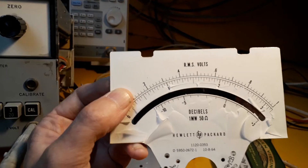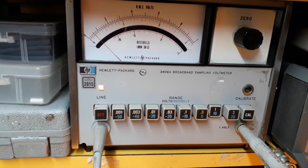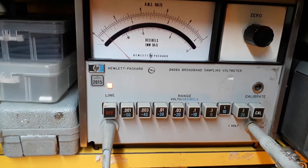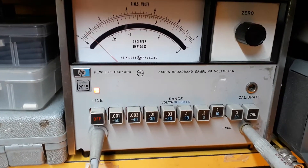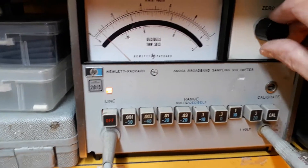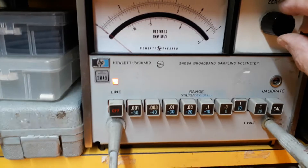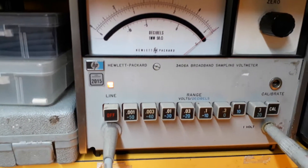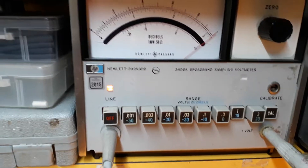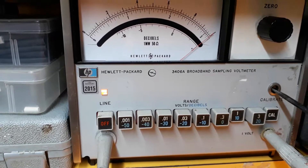OK, I think what I'll do now is just put it all back together. After nearly 100 screws probably, and 20 minutes later, I've got it back together. I'll just go through the calibration again. Probe's plugged in, the calibrate is turned off — first of all you need to zero it. And that's near enough zero. Turn calibrate on. It should be exactly one volt, which it does, so I don't need to adjust the calibration — just a tiny bit maybe.